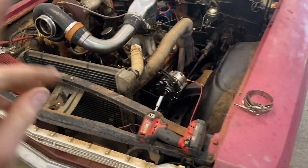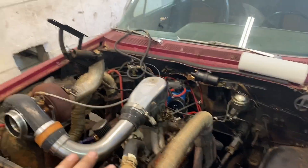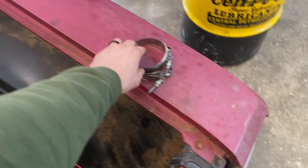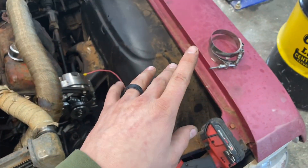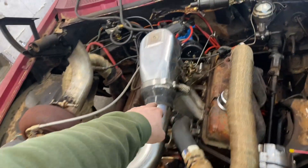So as you've seen, oil all over the windshield — that's bad. Then we had bad clamps. These clamps right here are absolute trash, so those are going in the trash can. Going down and getting some heavy duty ones like these guys here from the local parts store.